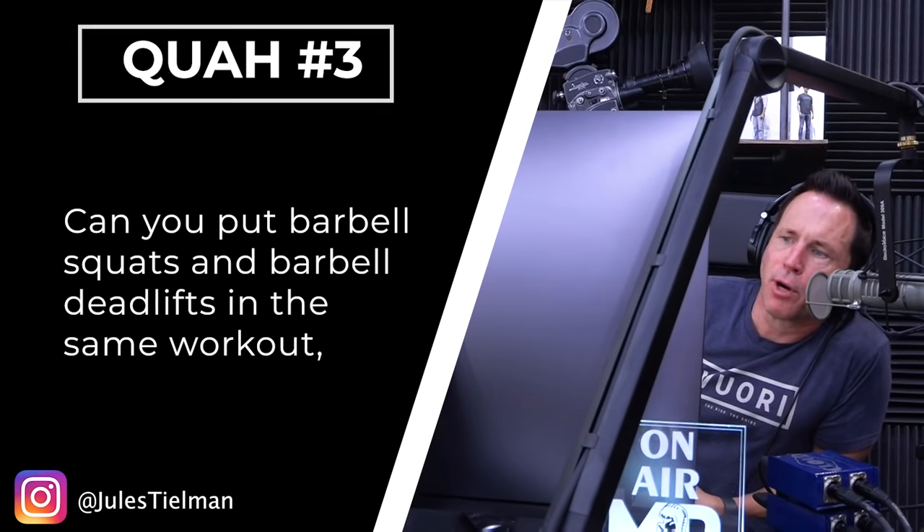Next question is from Jules Tillman: Can you put barbell squats and barbell deadlifts in the same workout, or is it better to keep them on separate days? You can. Is it ideal? No.